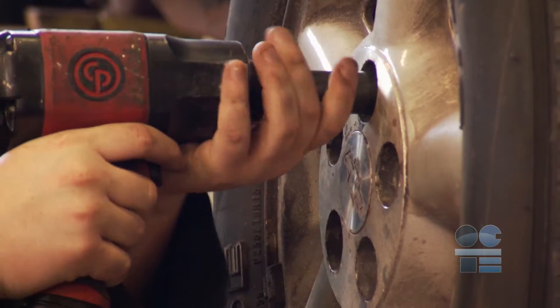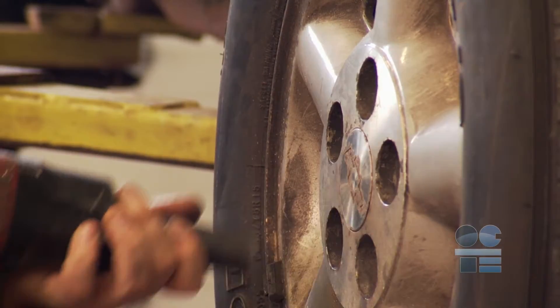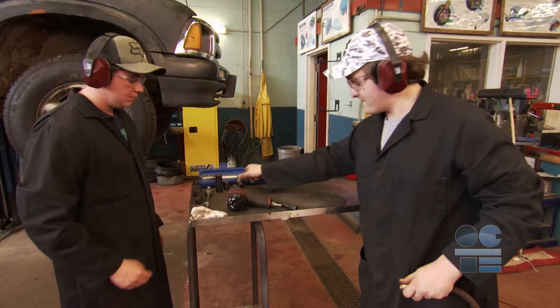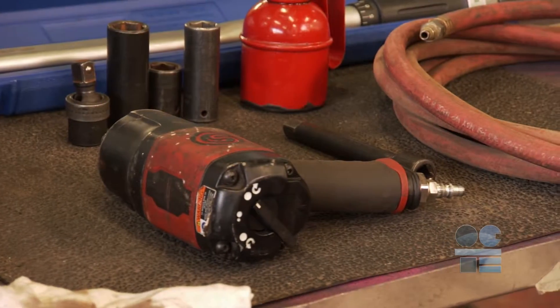Always be sure these safety devices are working correctly before using the impact gun. Always be sure the air line is disconnected from the impact gun before removing or installing attachments.